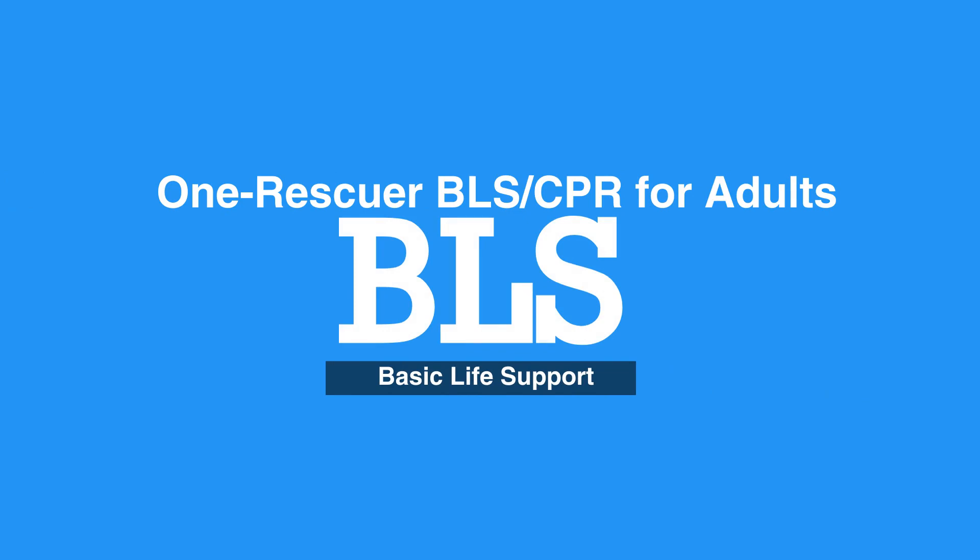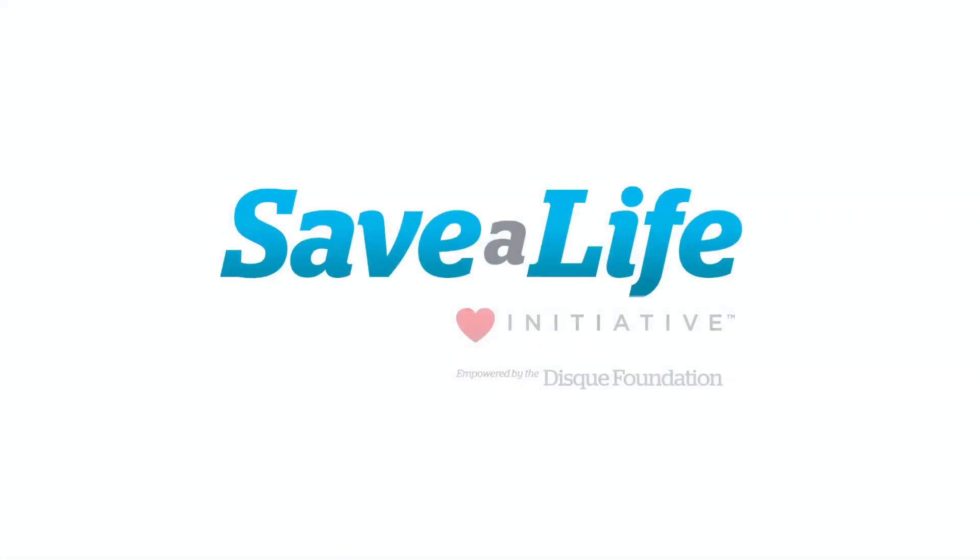This concludes our lesson on OneRescuer BLS and CPR for adults. Next, we will review two rescuer BLS and CPR for adults.